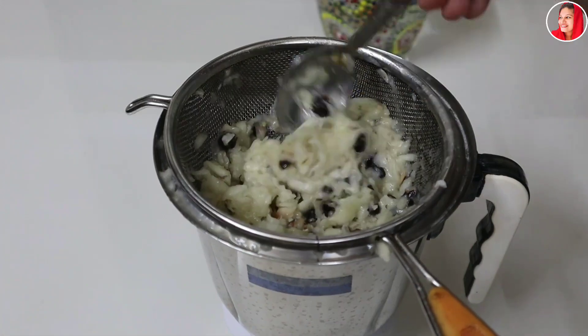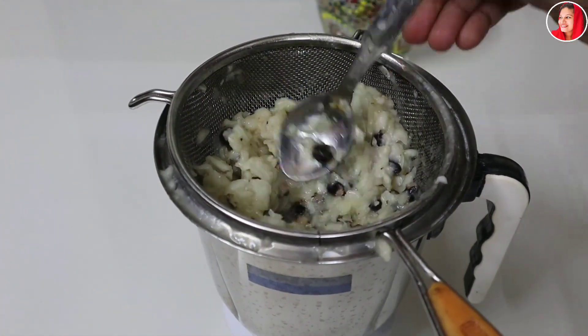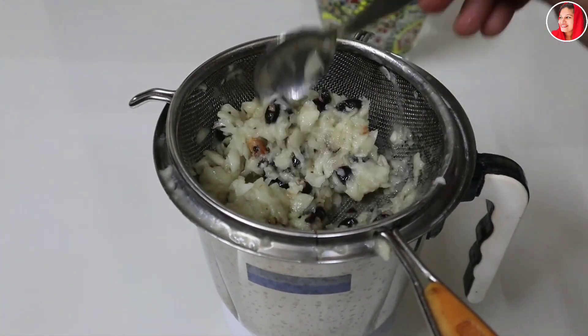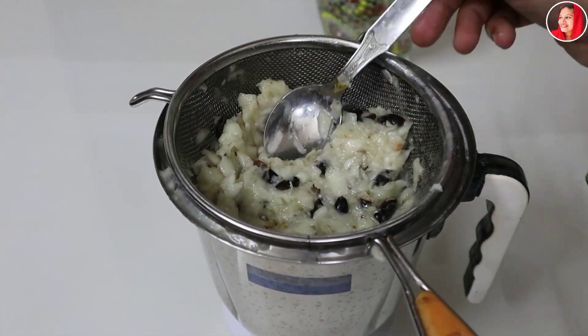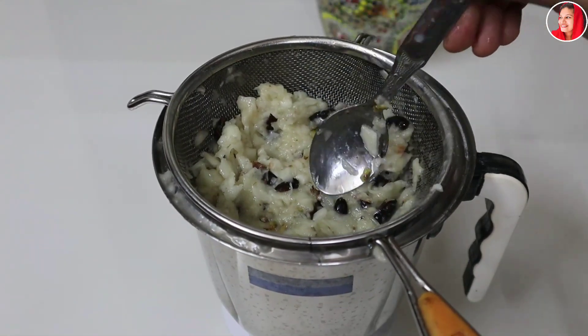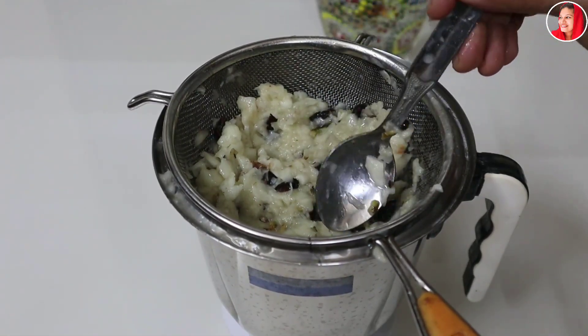Now we will just add the pulp. We will keep our pulp and the paste together for a little bit. We will take a little bit more when it comes to the paste. We will keep the pulp and the paste together.